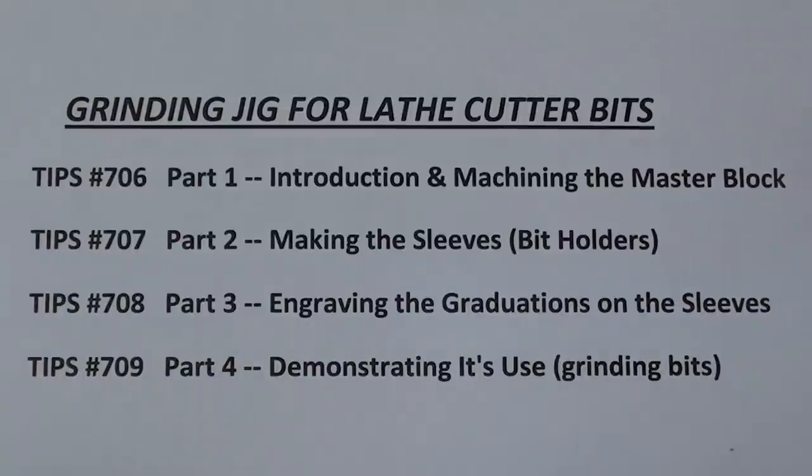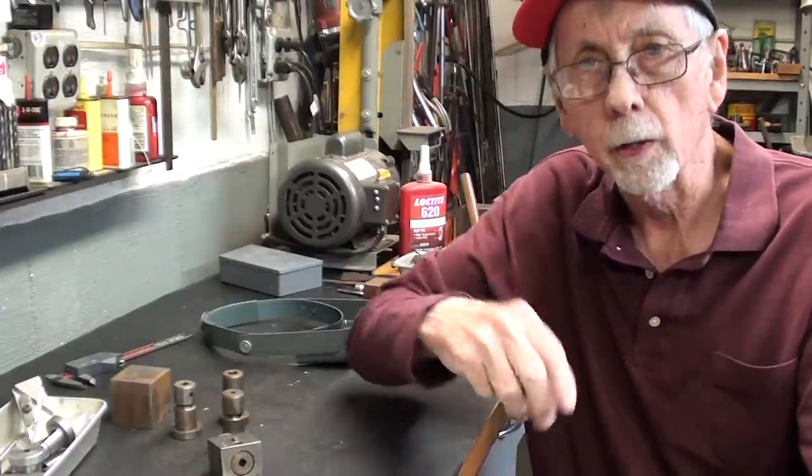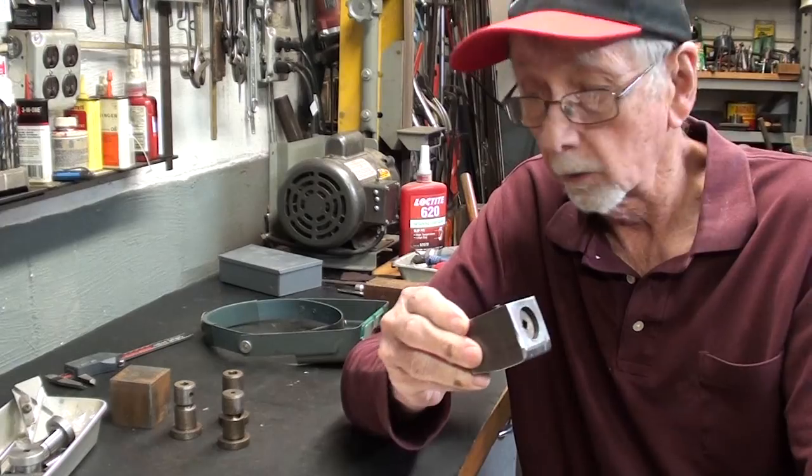This is a four-part series on making a grinding jig for lathe cutter bits. You are currently watching Part One: Introduction and Machining the Master Block. Hello again, it's Mr. Pete, your internet shop teacher, and this is Part One of a series where I'm going to make the South Bend grinding jig for lathe tools.